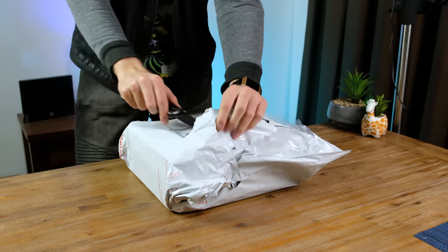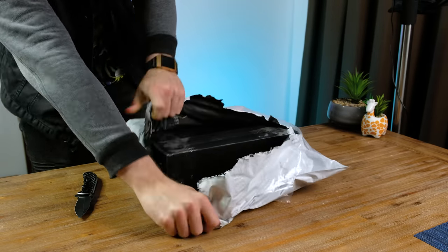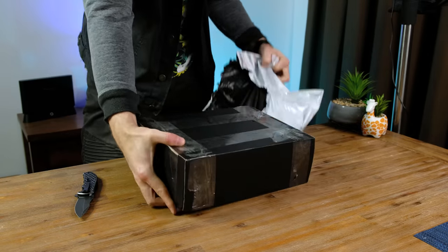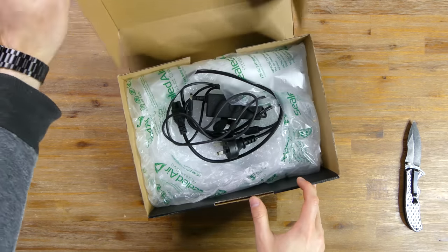Anyway, let's open up the box and see if this laptop survives shipping. I always find it exciting opening up packages — you never know how securely they're going to be packed. If it's packed terribly, at least it'll make for good YouTube content.